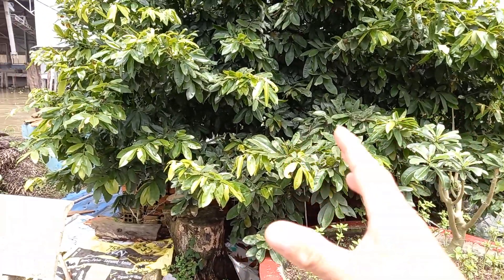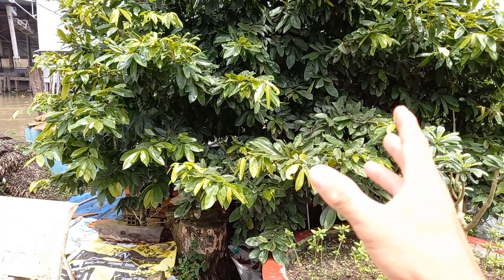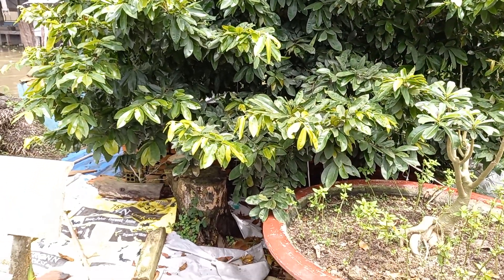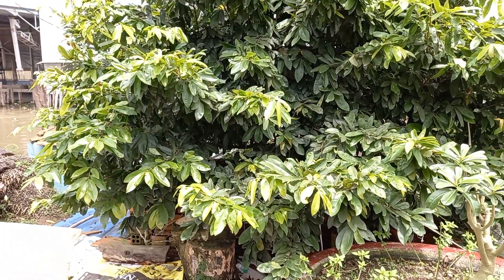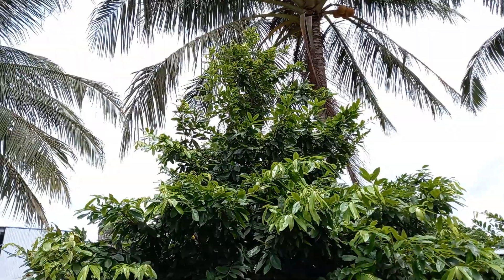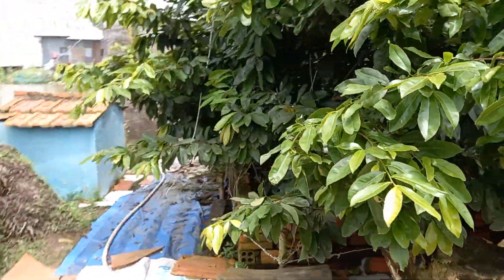Người ta trả hai cháu của mình là 160 triệu. Nó mua 1 năm trước là 120 triệu. Bây giờ có người trả nó là 160 mà nó không bán nha các bạn. Tán đầy đủ, nhánh thì đế đầy đủ luôn đó các bạn. Cho các bạn xem phía sau ha.